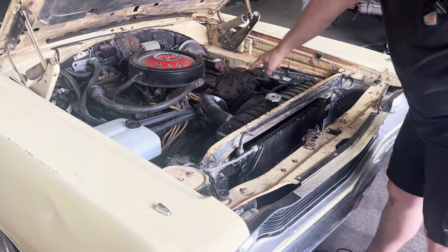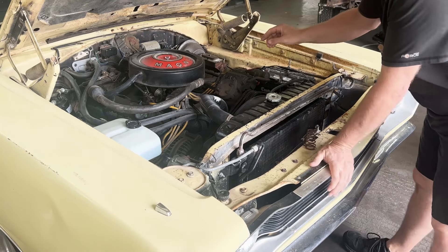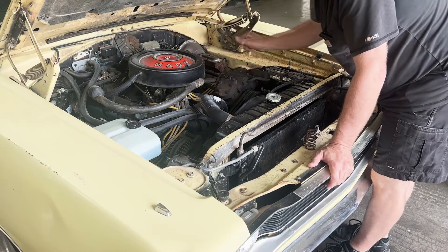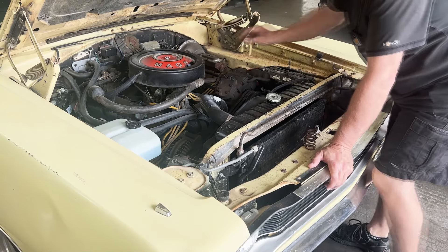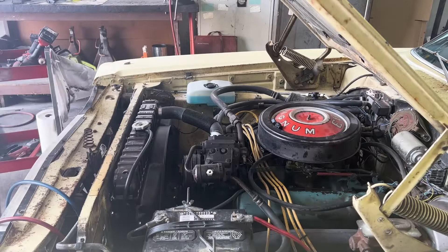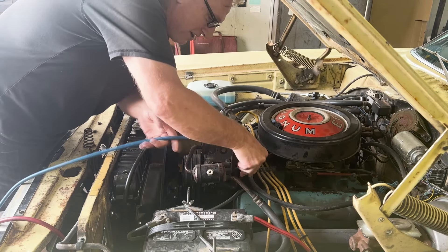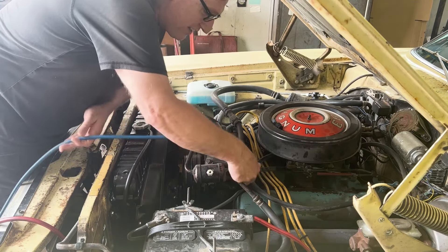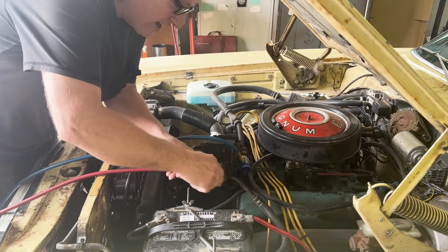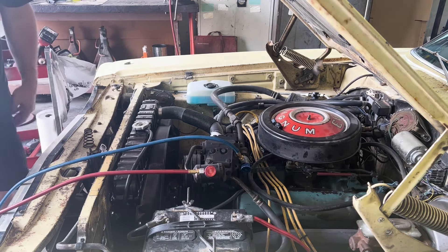Here's the compressor and then all the lines that go back to the firewall. What I'm going to do is get a little dye in here — this is the low side — and I'm going to shoot a little dye in and also get some more freon in the system so the AC will work and we'll see where the dye comes out. First thing I'm going to do is get it hooked up to the AC machine and suck it down to see if there's anything in it and if it's holding a vacuum, to find out exactly what's going on.